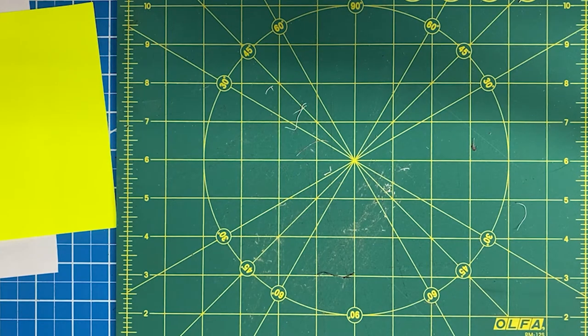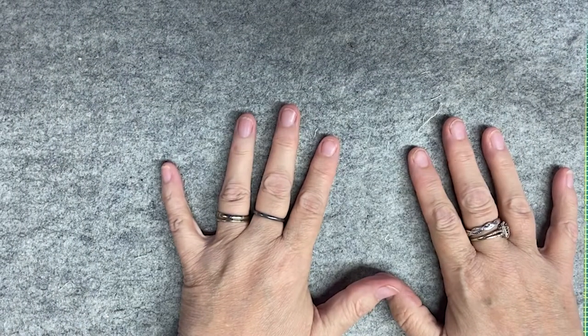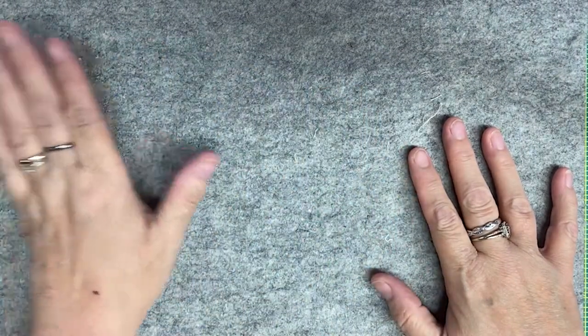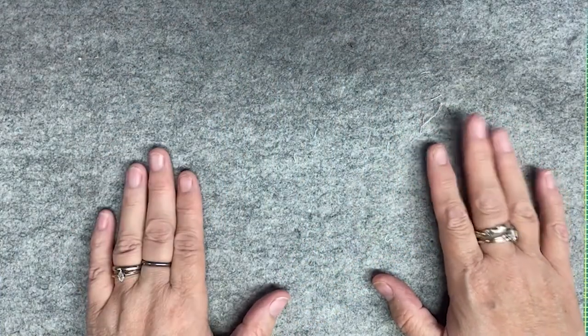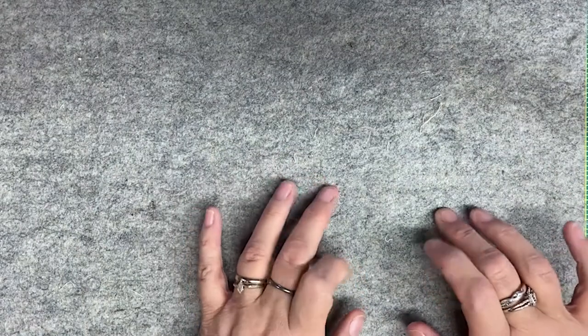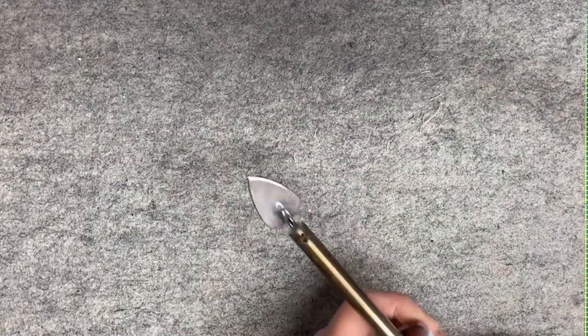Another thing I highly recommend is a wool pressing mat. This is absolutely one of my favorites — it is significantly thick and you can lay it on any surface to protect it, whether a table, desk, or whatever you're using to press on. It is significantly firm but has just a tiny bit of give to it, and for pressing it really is wonderful.